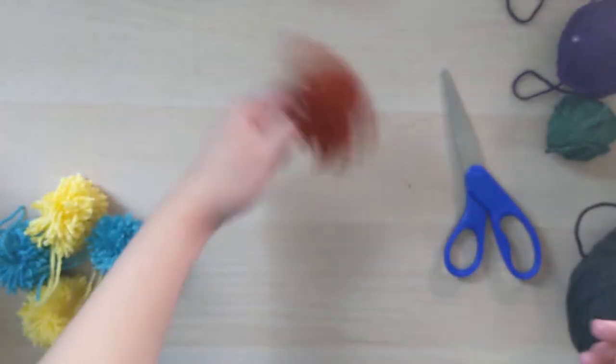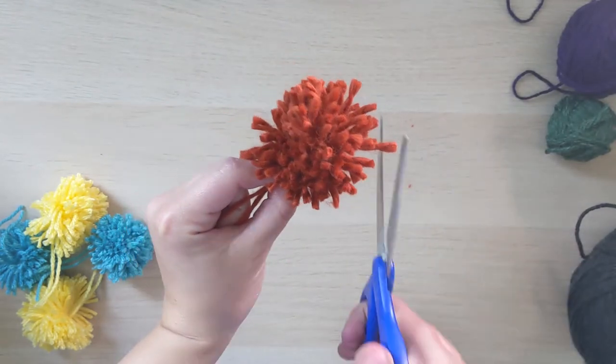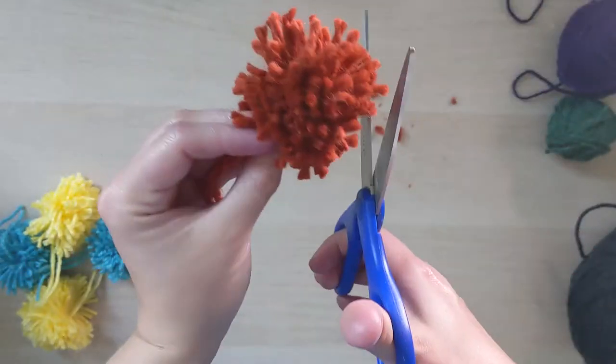After you cut everything open, give it a good shake and ruffle it up. As you can see, it needs a little bit of a haircut. Grab your scissors and trim off any excess that pokes out so that it's a nice smooth spherical puff.